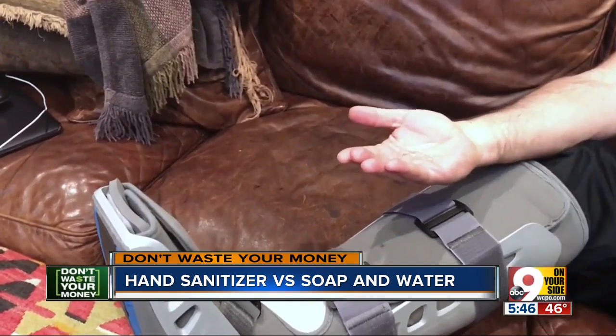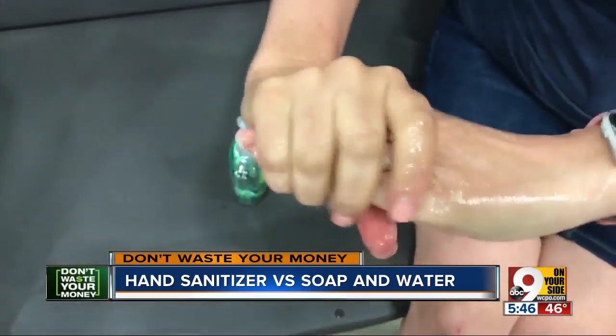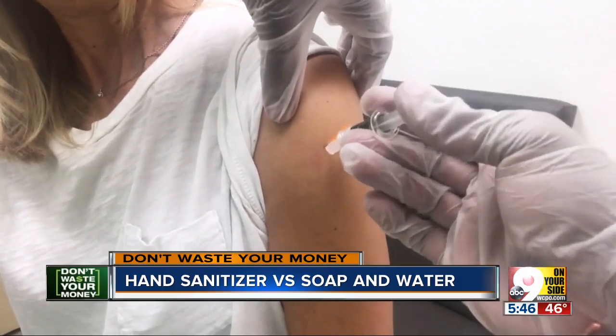If you really can't get to a sink, use hand sanitizer with at least 60% alcohol. But the best way to prevent flu? Get a flu shot — it's not too late.